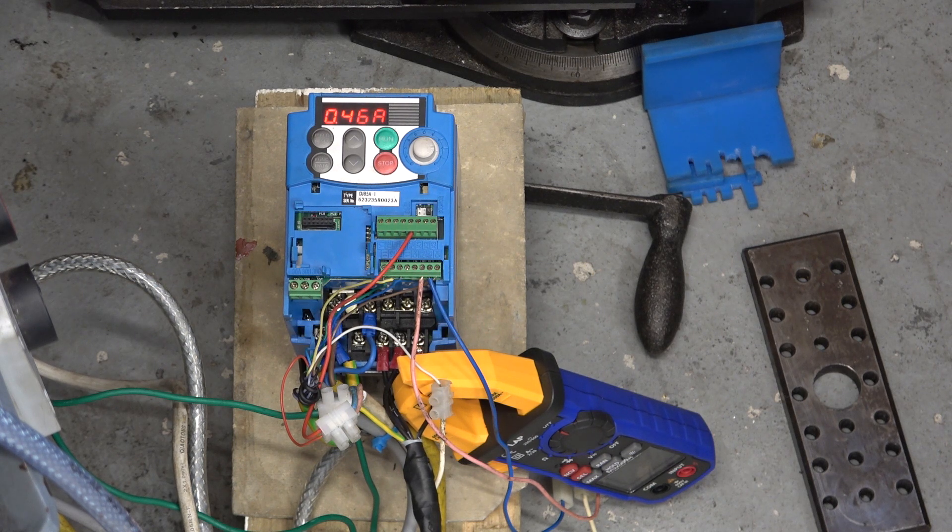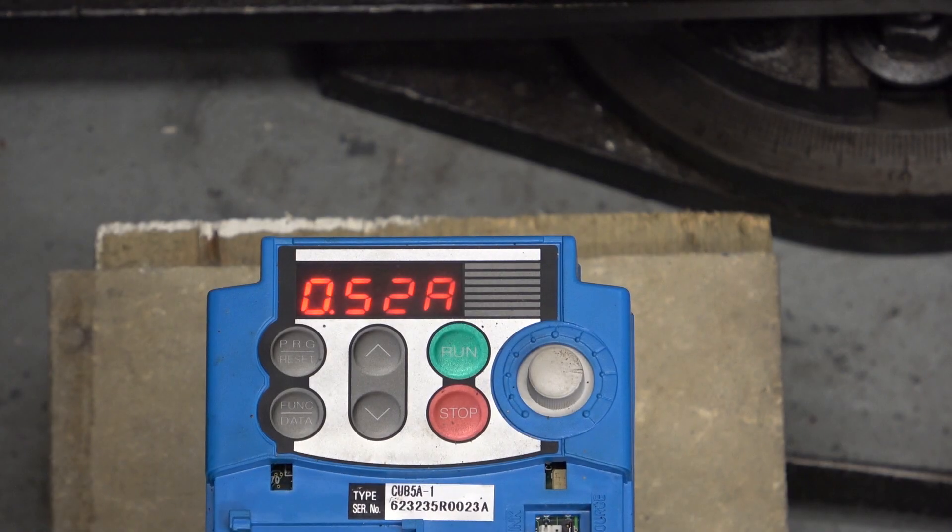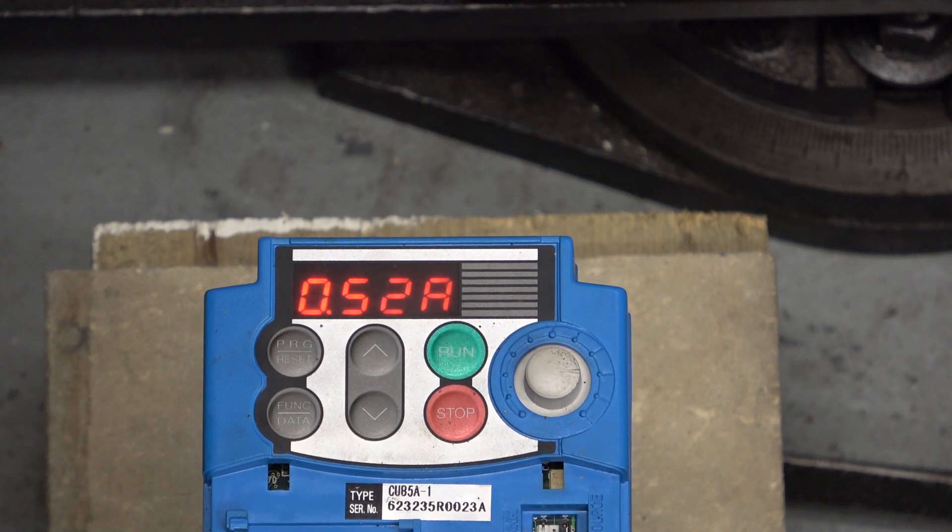Somebody has already commented that the motor has to work harder when it's running more slowly. What I'm going to do now is reduce the speed of the motor so you can see what current it draws. At this moment the rotator is turning about 1 rpm — that's about 5 hertz — and it's drawing 0.52 amps. The current does go up as you get down to the bottom of the speed range. If I turn it up a little bit, the current will drop off. Maybe 2 or 3 rpm, but the current's dropped back quite a lot. So that's a bit of learning.